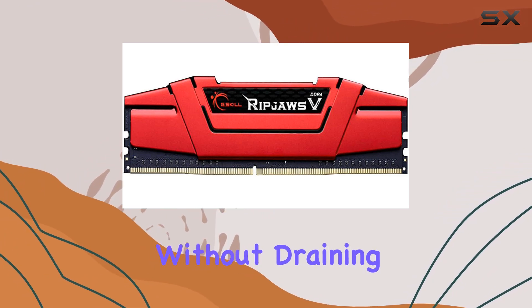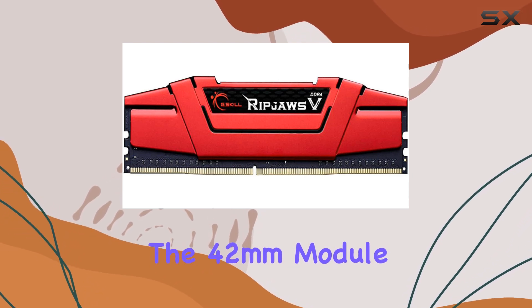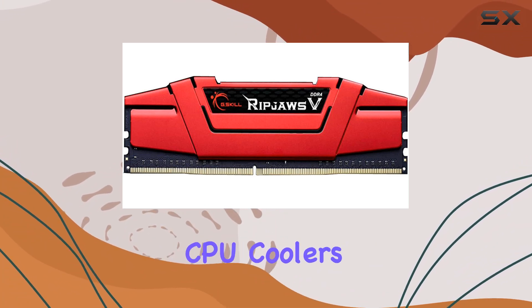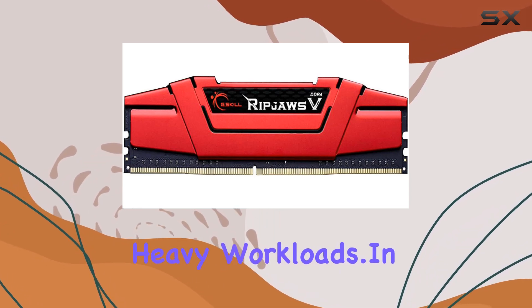Another aspect worth mentioning is the 42mm module height, designed to accommodate most oversized CPU heat sinks. This ensures compatibility with aftermarket CPU coolers, allowing for efficient heat dissipation even during heavy workloads.